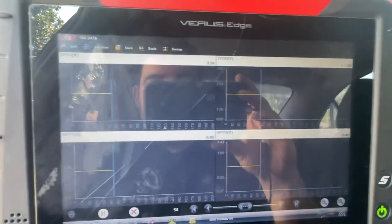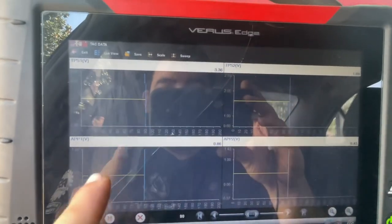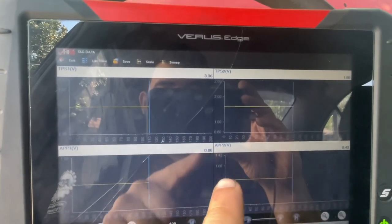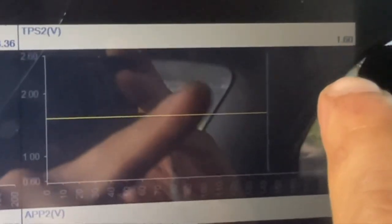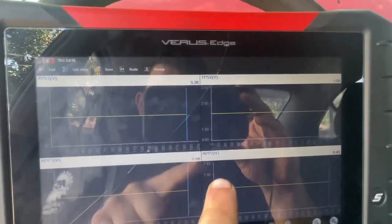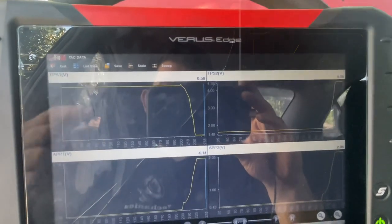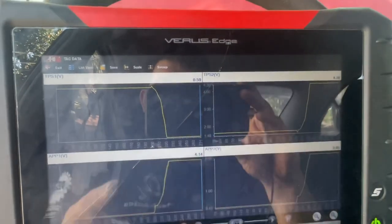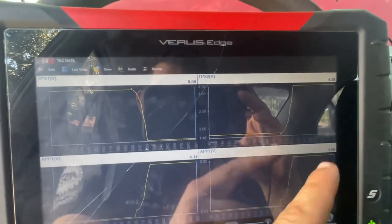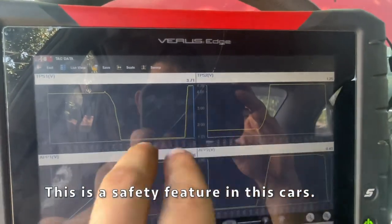Right now we have our TPS 1 voltage, TPS 2 voltage, and our APP 1 voltage and APP 2 voltage. You can see they're all kind of staggered. TPS 1 is at 3.36 resting and TPS 2 is at 1.6 resting. APP 1 and APP 2 are a little closer to each other. We're going to see what happens when we press the pedal — some of them mirror, and some go in the opposite direction. You can see TPS 1 is going down while TPS 2 is going up, but APP 1 is going up while APP 2 is going up as well — so the APPs are mirroring each other and the TPS sensors are crossing each other.